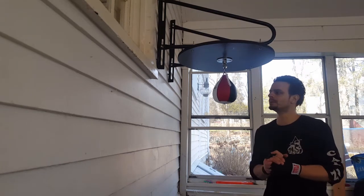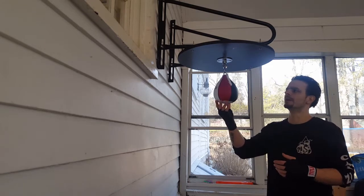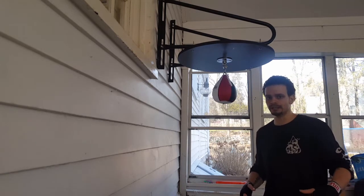Welcome back to Pride Martial Arts. We're going to be going over a real important thing that a lot of people leave out when they're using the speed bag, and that's including the body.